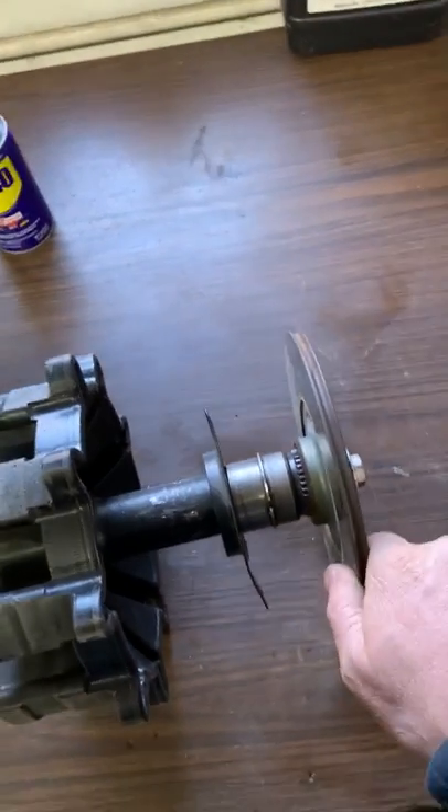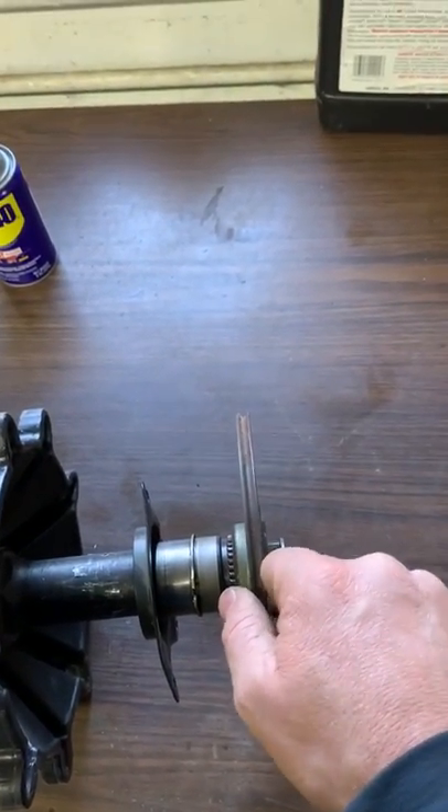So we want to be mindful of that — after you get it installed, grab hold of that rotor and make sure it still wiggles.